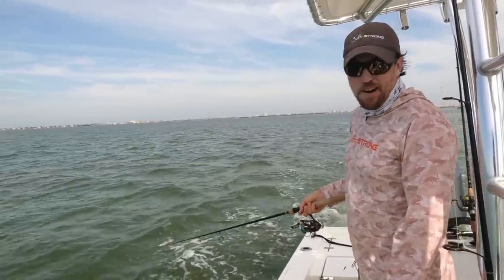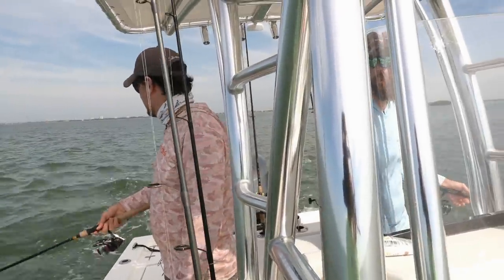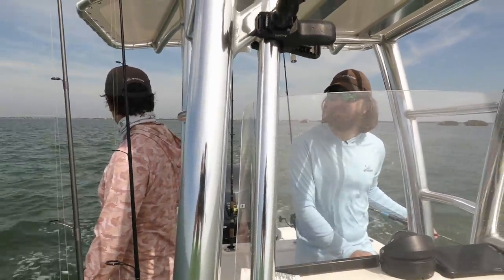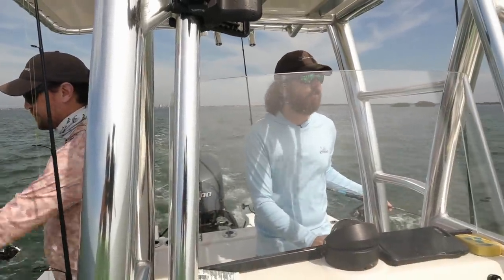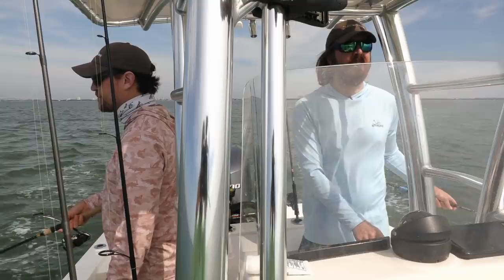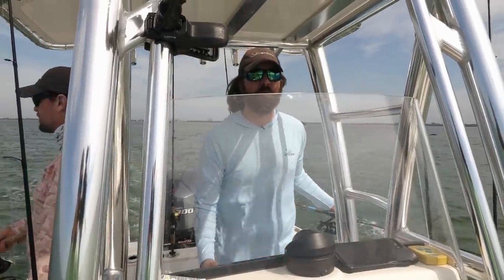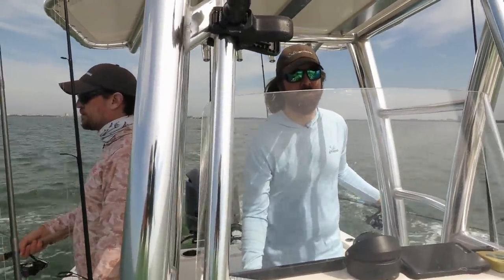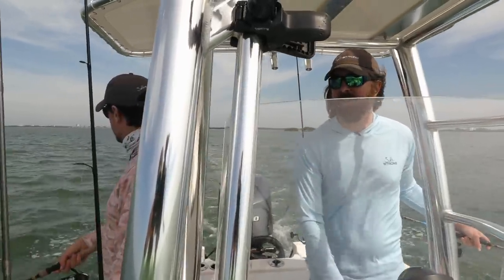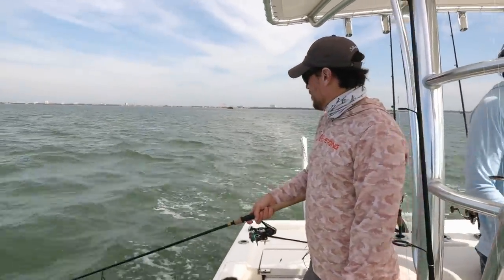I've never used hard baits for trolling in saltwater, though you could. I've done it for bass and they'll work, but the problem with hard baits in areas with floating grass is the treble hooks catch on weeds easily. These weedless-style soft baits or weedless paddle tails are by far the best. In areas like Jacksonville where there's less floating debris you can use more variety, but even still paddle tails are hard to beat because of that tail motion and the ability to feel the vibration.